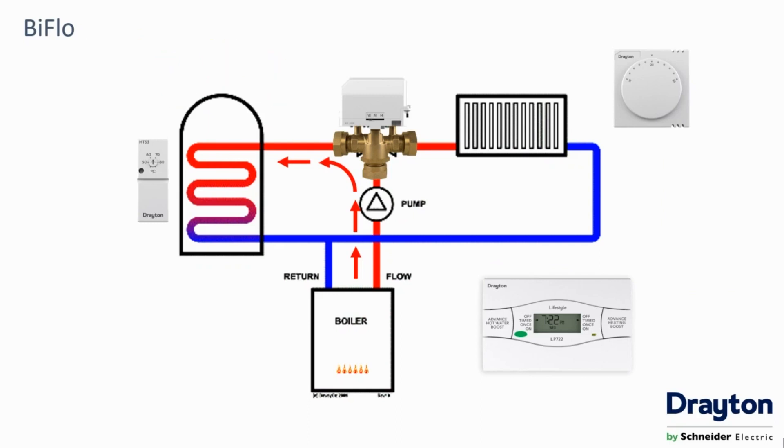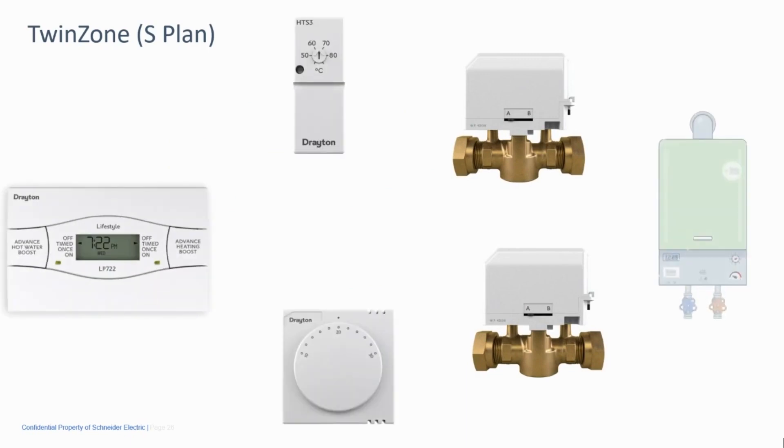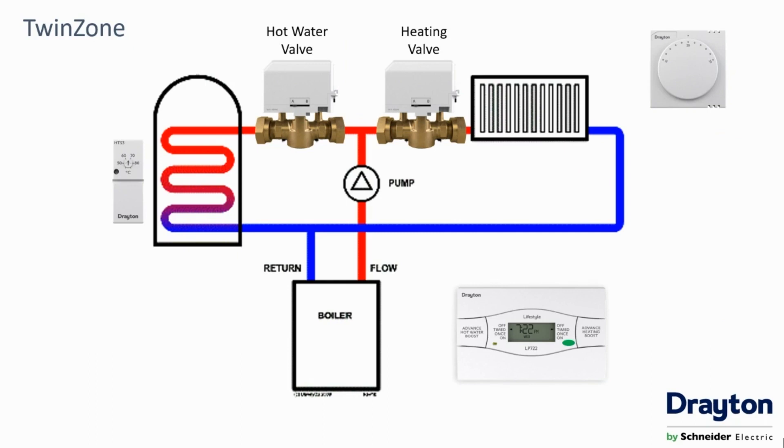This actuator can also sit in the mid-position, meaning all ports are open. If your system uses two-port valves, you'll usually have more than one, as each circuit will have its own. This type of system is known as a twin zone or S-plan. These valves can be either open or closed and are again influenced by the outputs from the time and temperature controls. The supply from the boiler is split to feed each valve body, and independent control of each circuit is achieved by opening and closing the relevant valve using the system controls.